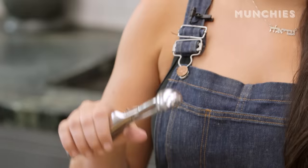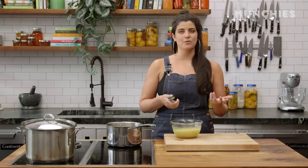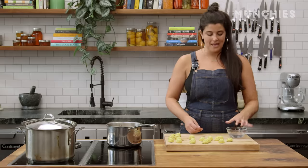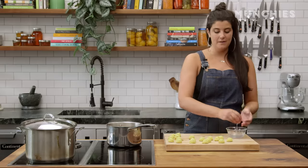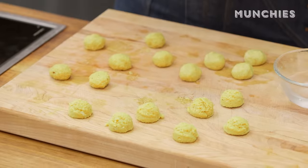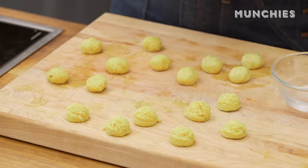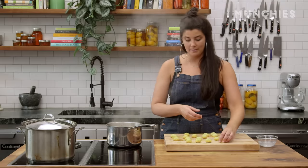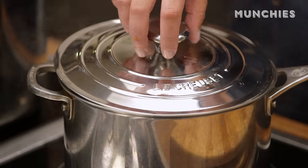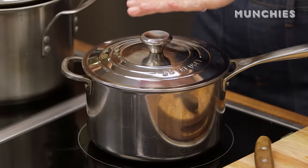I'm gonna bring this up to a simmer while I scoop my balls. I have one of these scoops you use for cookies. I like it for matzo balls because you want them all to be roughly the same size so they cook at the same rate. These look really small right now — they do expand a lot while they're cooking. I'm gonna wet my hands a little bit while I'm rolling them, just because it helps they don't stick. Wait till they're all rolled to put them in — you don't want some cooking before others. This is simmering. I'm gonna drop them in really carefully, one by one, and then once they're all in, I'm gonna put the lid on and they're gonna go for 30 minutes.